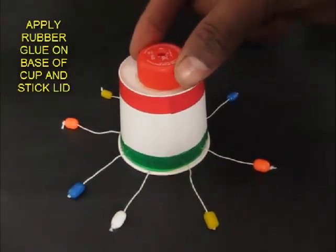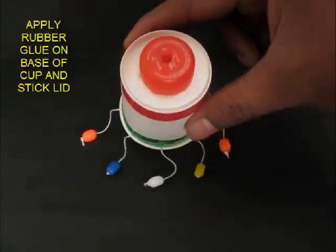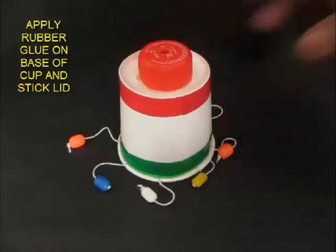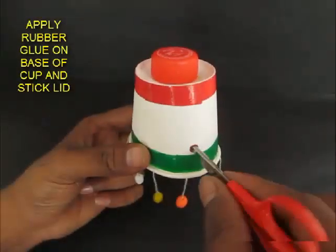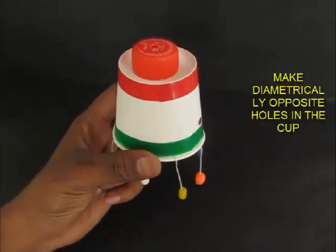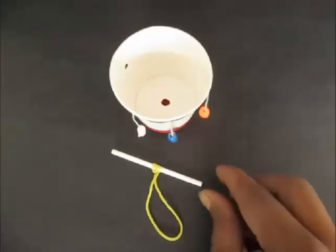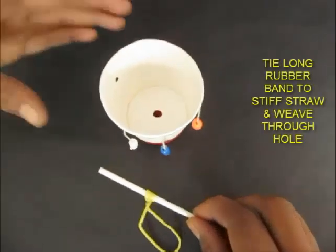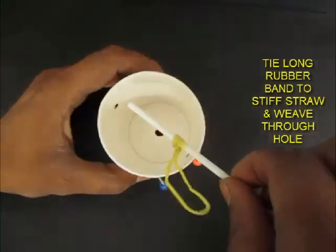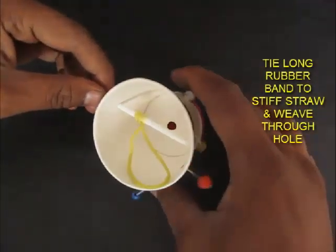Let it dry so that the lid sticks to the paper cup. Now make two holes at the bottom of the paper cup right above the green cello tape — diametrically opposite holes. Take a small straw.